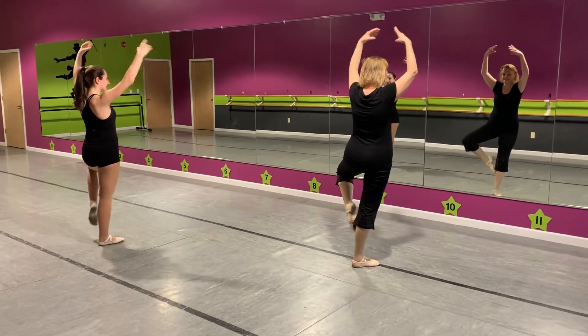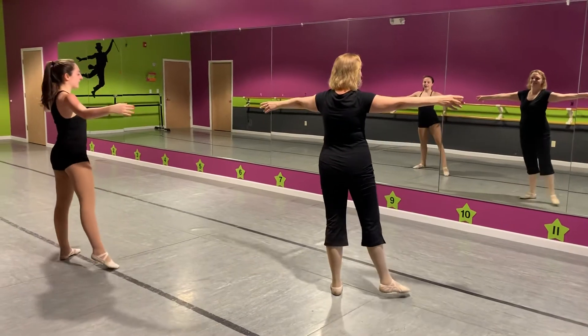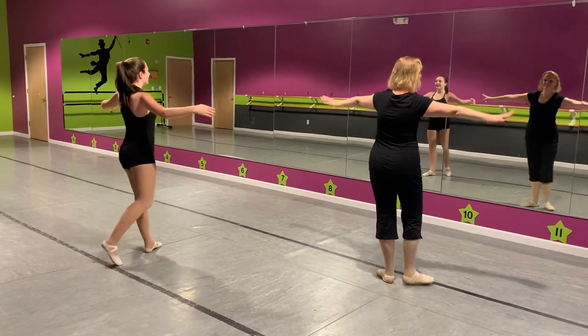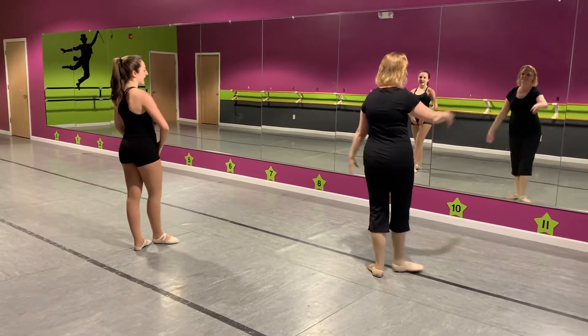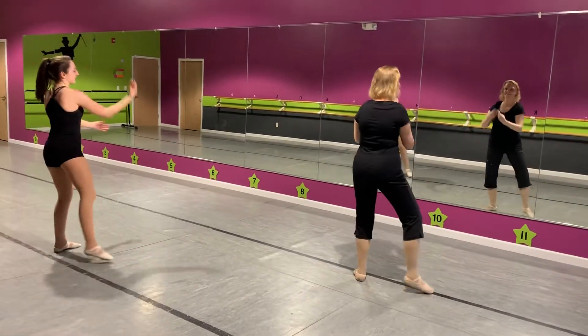Tandu, passe, tai yu pe. Back, side, front and close. Balance a right, balance a left.